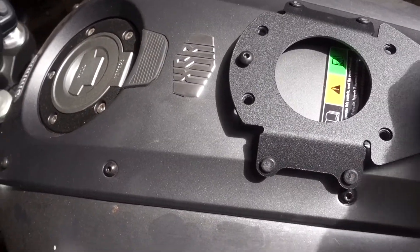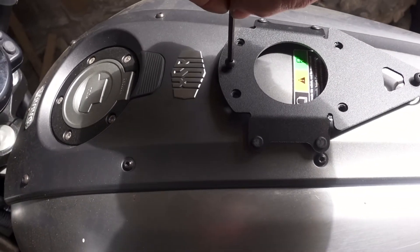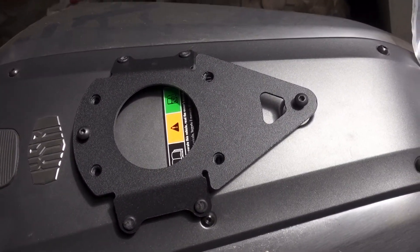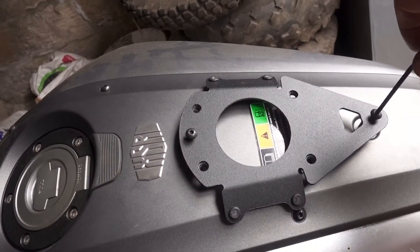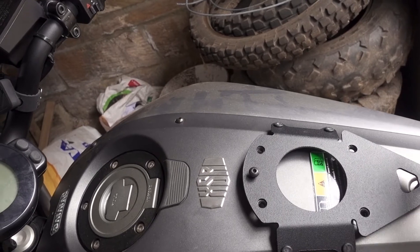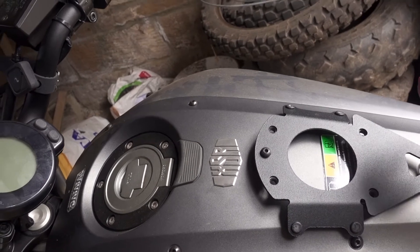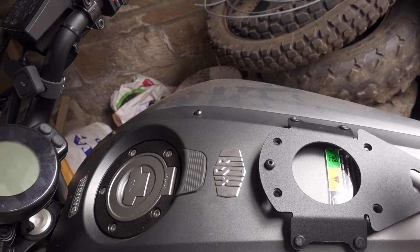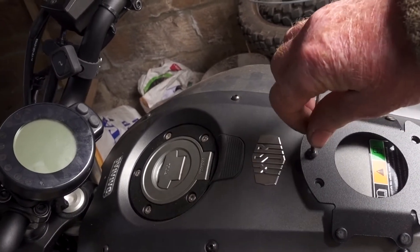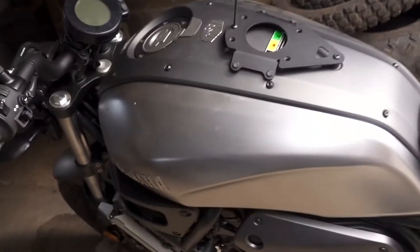The nice thing is, if you don't need this on, you can change back to the original. Amazingly, I have the correct Allen keys — I would have them somewhere, it's just good to have this little set here. It all seems to fit quite precisely.